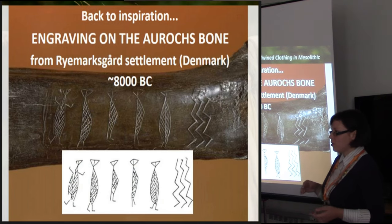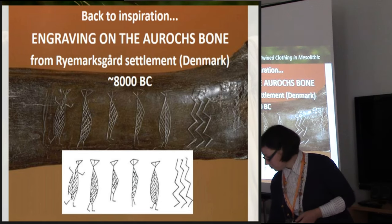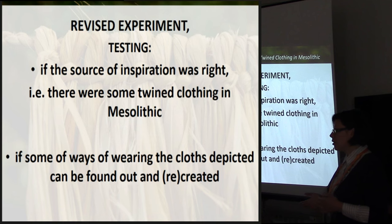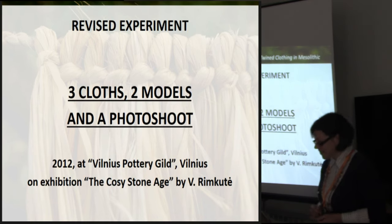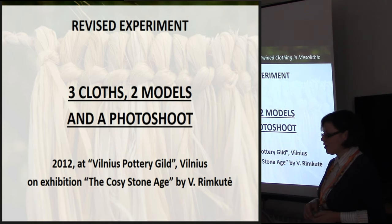After the first part of presentations, I would like to go back to that oryx bone - the so-called Mesolithic family. I was trying to find out if my source of inspiration was right, and there were attempts to find clothing in the Mesolithic and to identify the garments depicted. I used my three cloths, persuaded two models - male and female - and made a photo shoot at my exhibit, 'The Cozy Stone Age,' held in 2012.